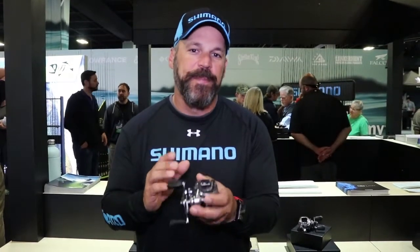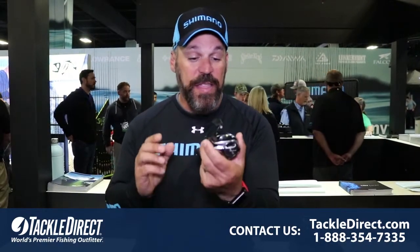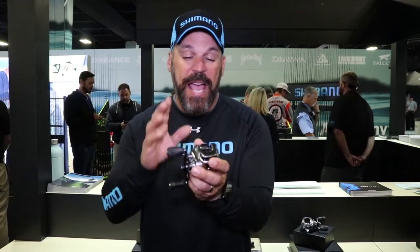Micro adjustable with the new SVS Infinity, and here's the great thing — it comes in 6.2:1, 7.1:1, and 8.1:1 gear ratios in both left and right-handed models. This is the new Bantam from Shimano, and it's going to be retailing at $349.99.